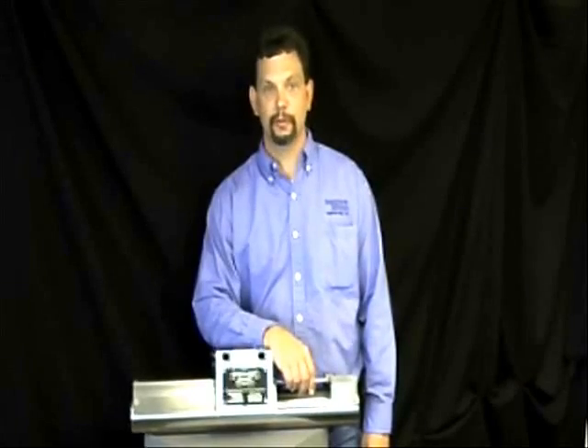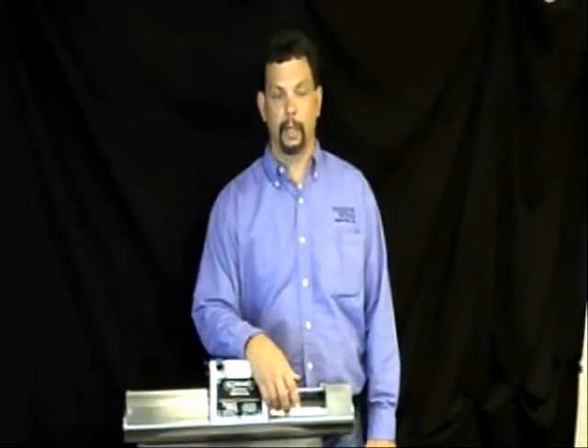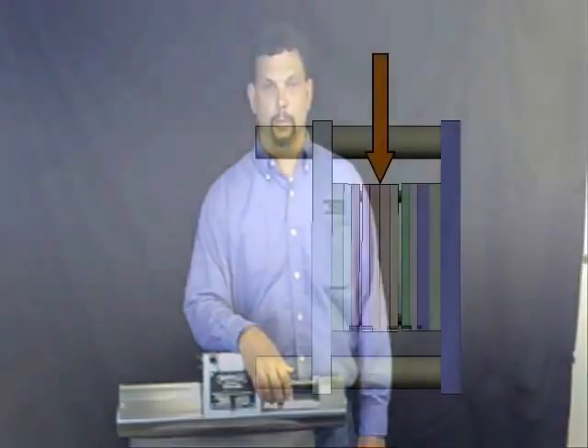SmartLine is a proven solution for mismatch, mold wear, and poor quality issues. Our brief video will answer many of your questions about SmartLine.